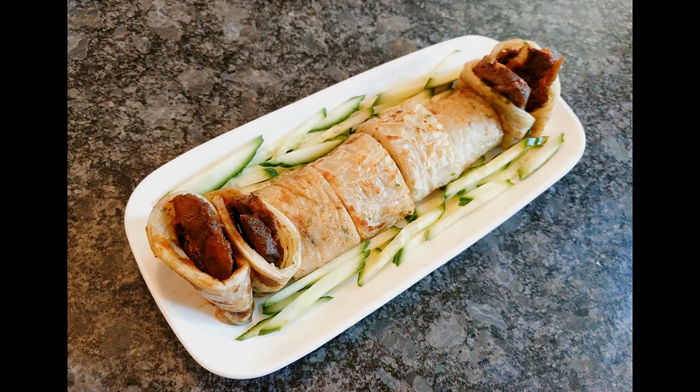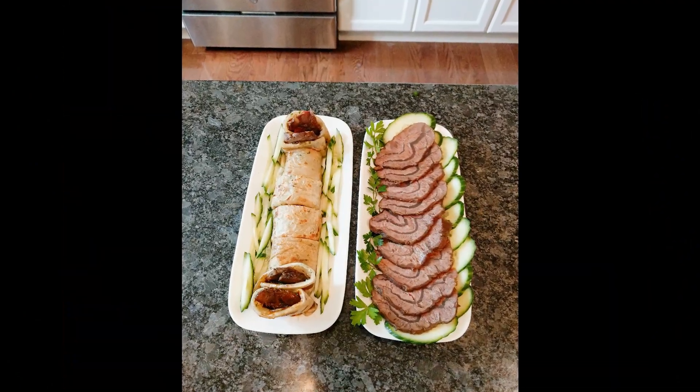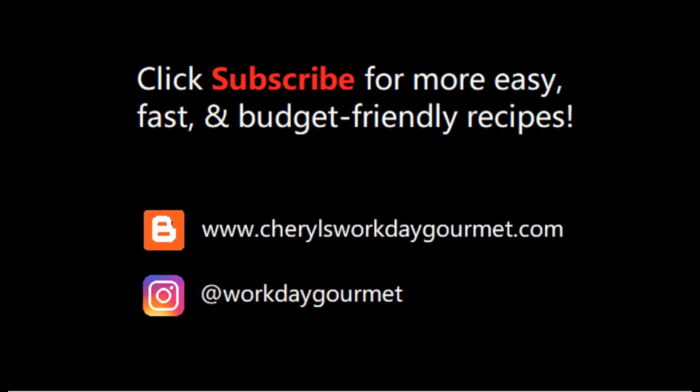That's it for my quick and simplified soy braised beef shank. I really hope you give these a try. If you like my videos, please don't forget to like and subscribe. For more quick and easy budget-friendly recipes, follow my blog. See you next time!